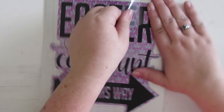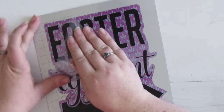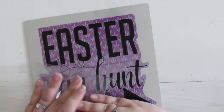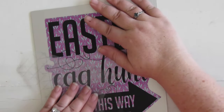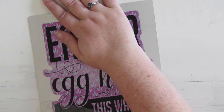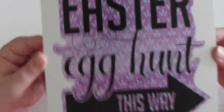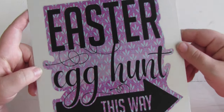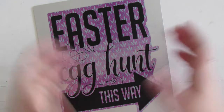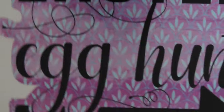Now we're pulling off all that transfer sheet. If you're more talented than I am, you can get it all in one piece, but this one didn't want to cooperate — so we'll just pull it in pieces. And there we have it! This baby is done. I'm going to put it on my large sign with a bit of double-stick tape and it will be finished. I love how it turned out.